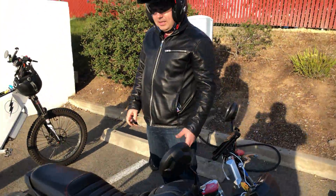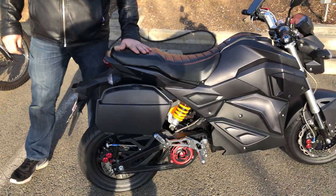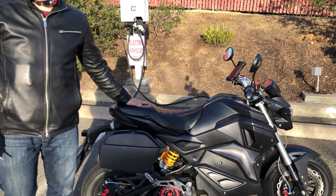It's light — probably lighter than the Honda Grom. I haven't put it on the scale just yet, but it's a lighter bike.